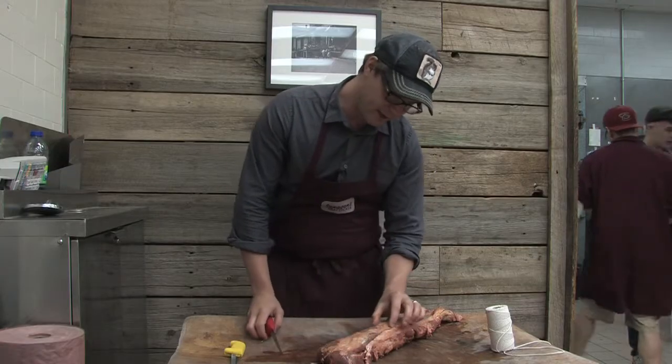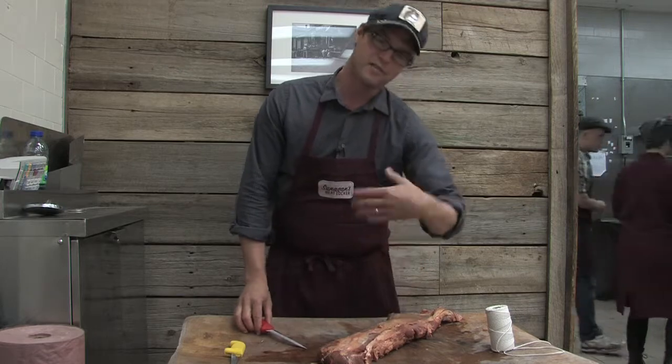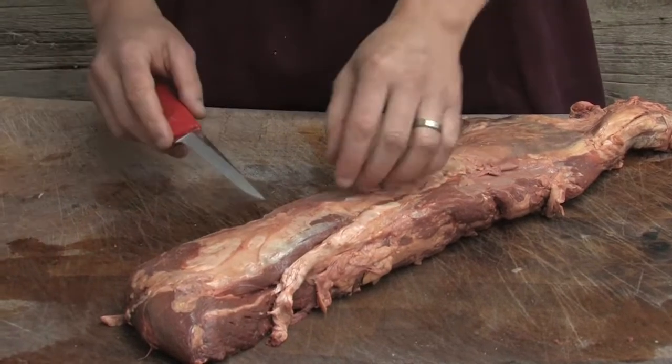You see this fat and what's called silver skin lying on top of the muscle. That has to be removed before we start making our steaks. That's actually inedible — it's too tough to eat.